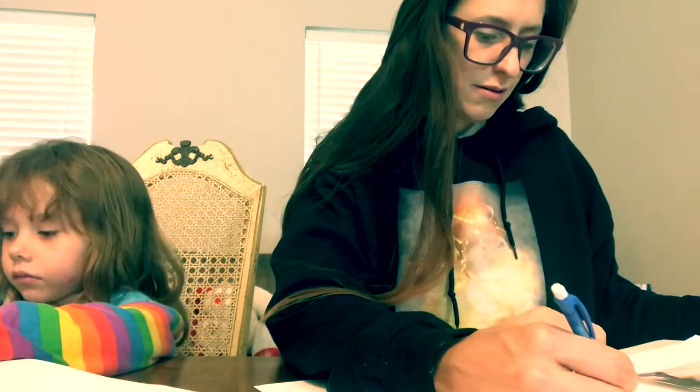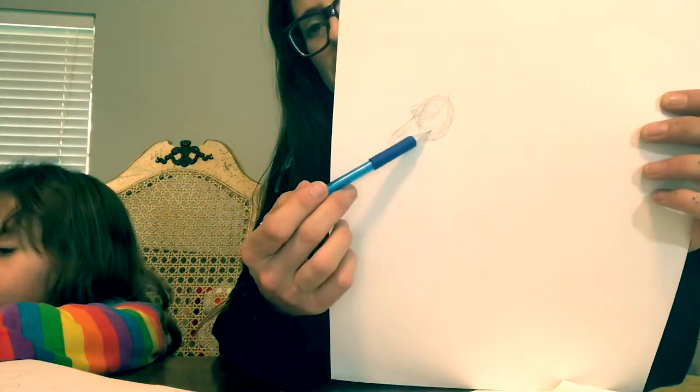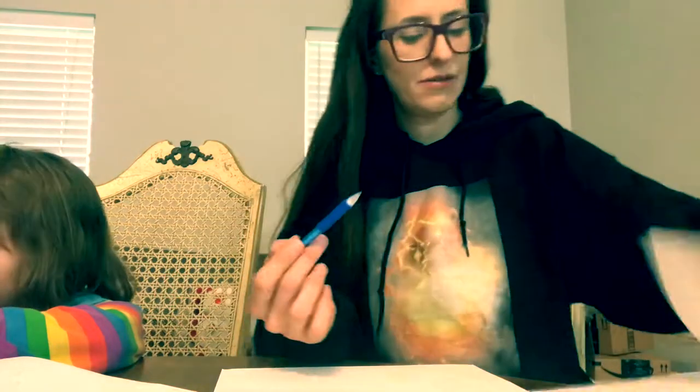We're doing our best to draw three-dimensionally. We've got kind of a three-dimensional shape. Now get the shape of the neck — there's a soft triangle line coming through here that we're going to try to achieve.